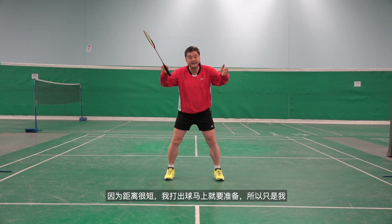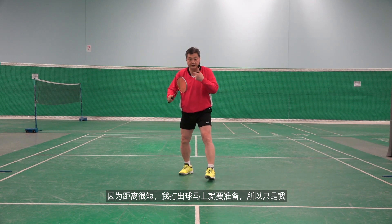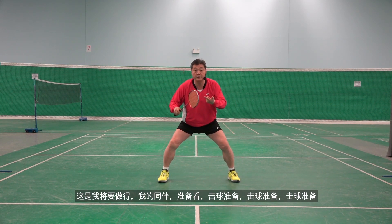Because the distance is short, I hit immediately and I have to be ready. So just for me: serve, ready, hit, ready, hit, ready, hit, ready. That's what I will be doing.